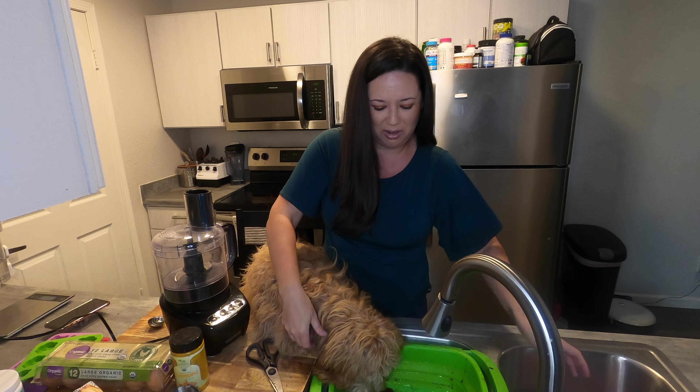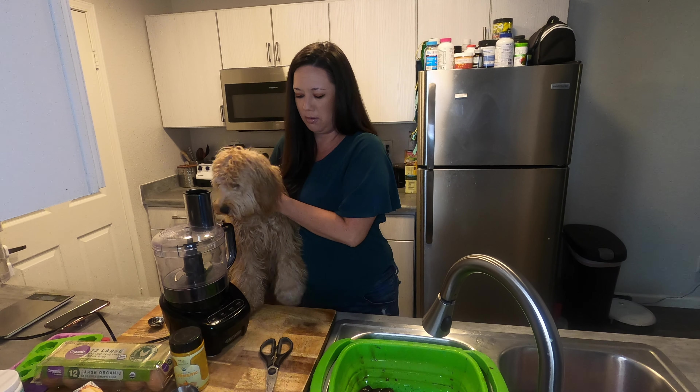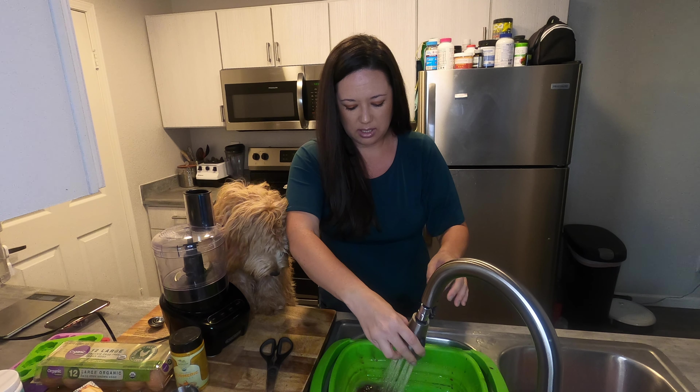Hey, that's gross — no, dude, no no no. Okay, so we're just going to give this a little rinse.